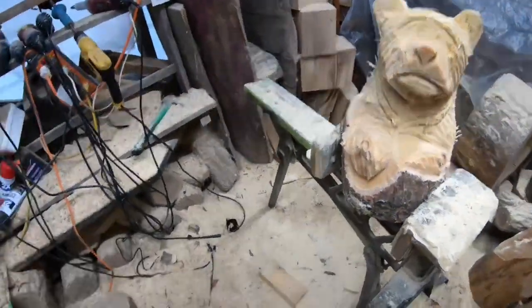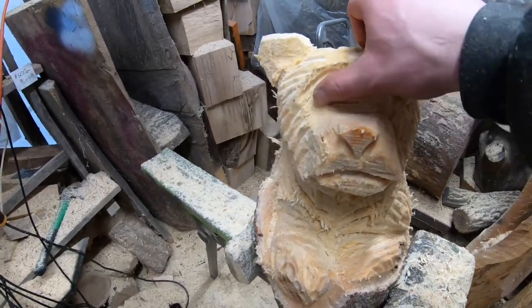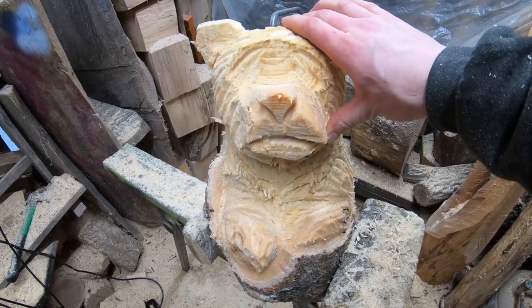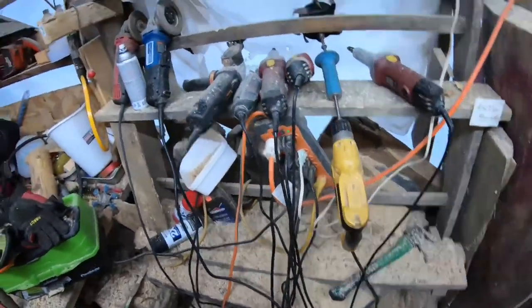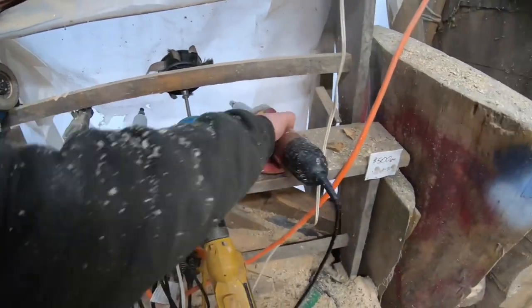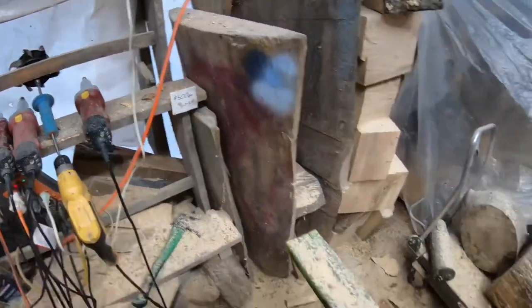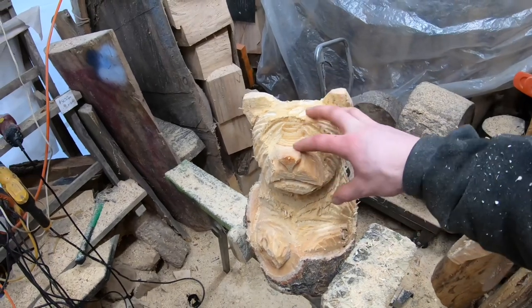All right guys, so this is where we're at so far — all chainsaw. This is kind of the best you can do with eyes if you're not going to use any other power tools. Now if we were going to use power tools, it would be a die grinder and either a cross cutter burr from Saber Tooth Tools or my flame burr from Saber Tooth Tools. I think I'm going to make a short video for the middle of the week and we'll talk about carving eyes — I'll walk you through carving eyes in this bear right here.